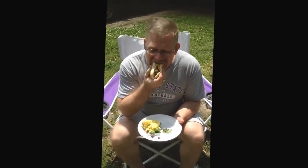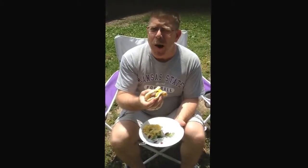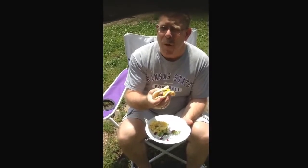Now here we've got Mr. Jamie Wilson. He's a K-State fan, and he's going to try the brats and tell us what he thinks. Good brats. There you have it, folks.